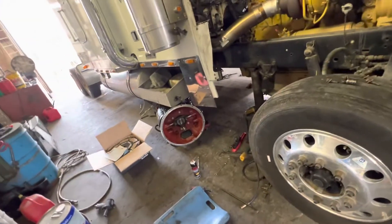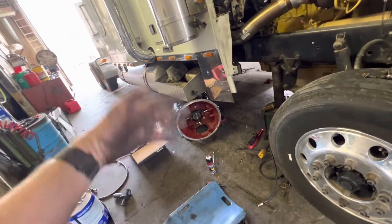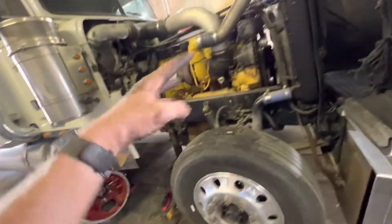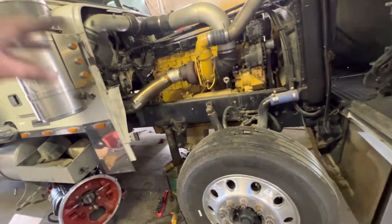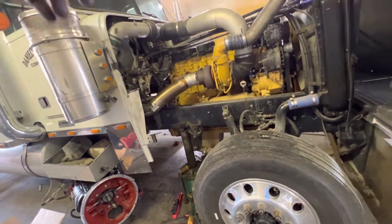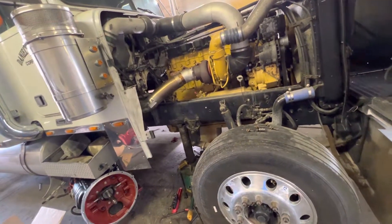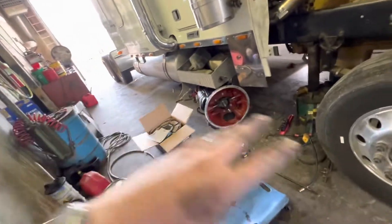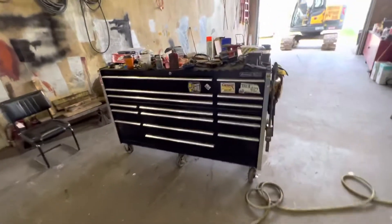I see quite often people not using this stuff and then they're creating problems, especially on transmissions where there's micro vibration. I don't use Loctite on the engine — it's usually anti-seize because that metal gets hot and cold repeatedly. But on a driveline or transmission, I use Loctite. That's all I got, thanks for watching.